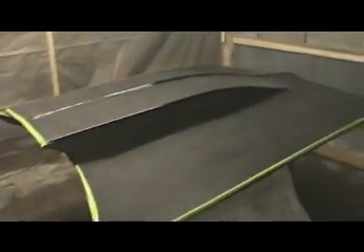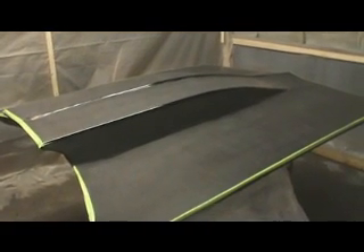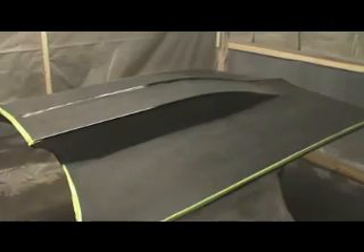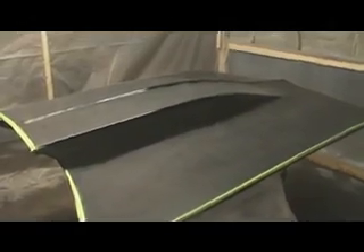I've gone ahead wet sanded the hood, started with an aggressive 800 and worked my way up to 1500. I thought I had 2500 but I don't, so it's gonna take a little more to buff out, but that's fine. I was able to get the bugs out, small pieces of dust and dirt.